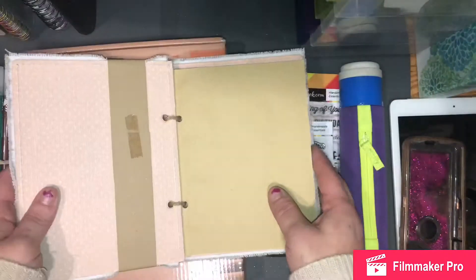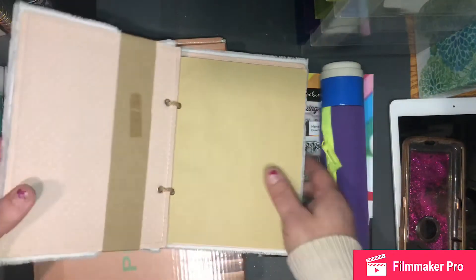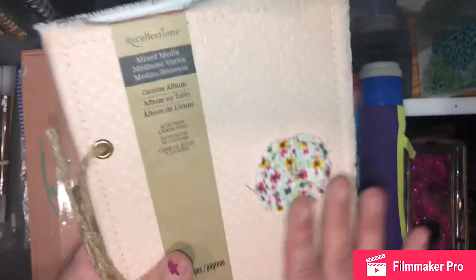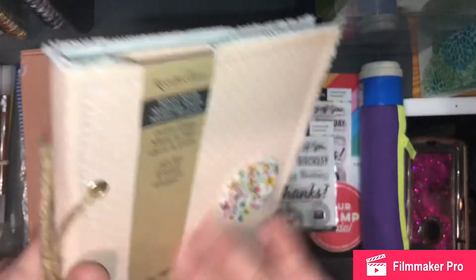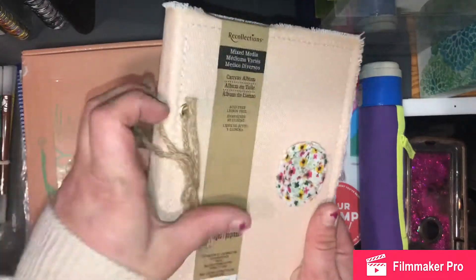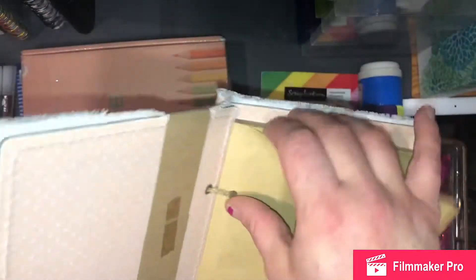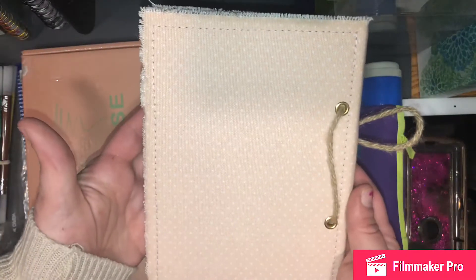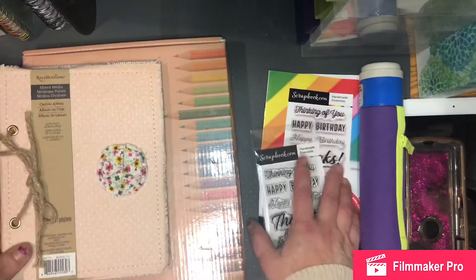This is a little journal and it's got the craft paper — I love this paper. It's by Recollections. It's canvas on top. I put this little flower here because there was like a little coffee stain or something that got on the fabric. Then it's bound by this twine, so you can unbind it and do whatever you want with it. I thought it was super cute and I had a couple of them, so I'm going to throw this one in.